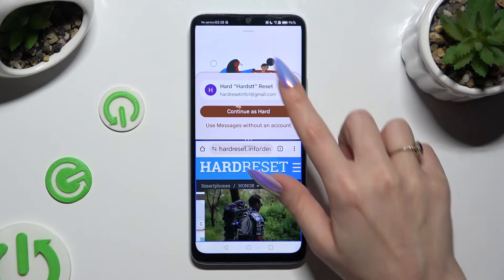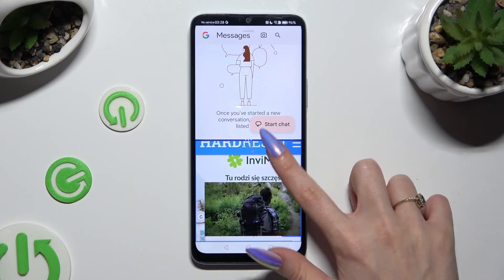As you can see, now I can use both of my apps at the same time.